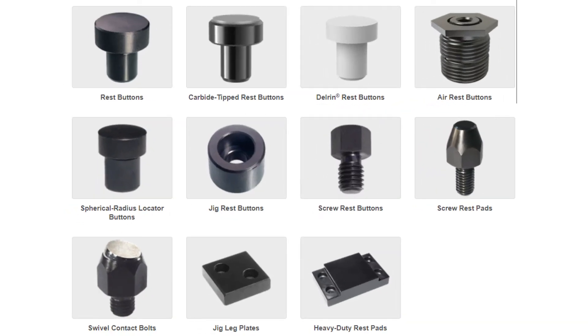Common styles of planar locators can be seen here — they're often referred to as rest buttons. Rest pads as shown here are another version of parallels. Rest buttons can be screwed or press fit into the jig or fixture as shown here.